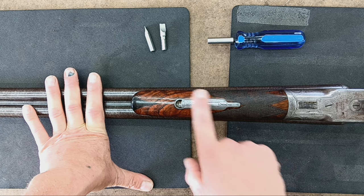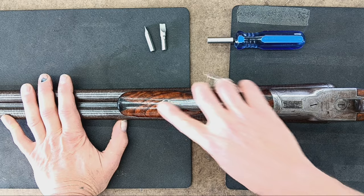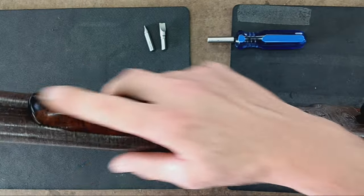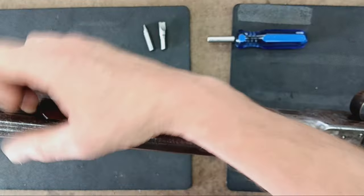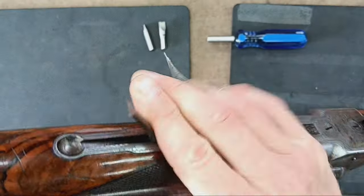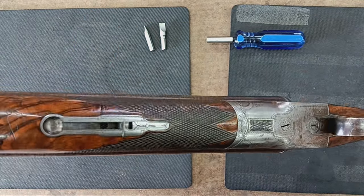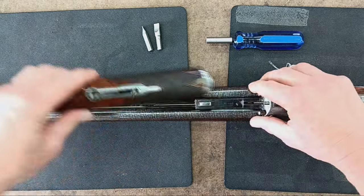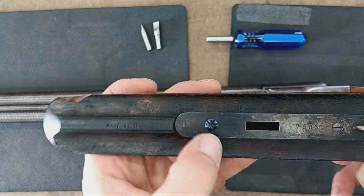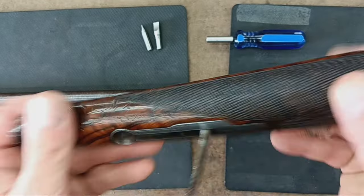The first thing you'd be doing here would be to get the forend off, and this one has a real convenient latch right here. On less expensive break-open shotguns you would just pry the forend off — it's always a little nerve-wracking the first time. But not the Colt 1883; this one's got a latch, extra fancy. You don't even need a tool for that — just get your finger under there, flip it up, and then the assembly comes right off. Even under here it's very well fit — there's no gap in the wood at all, and the screw's been nitre-blued.